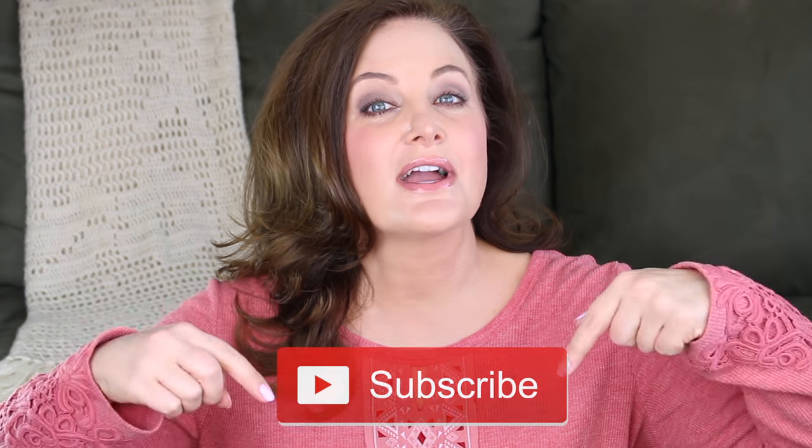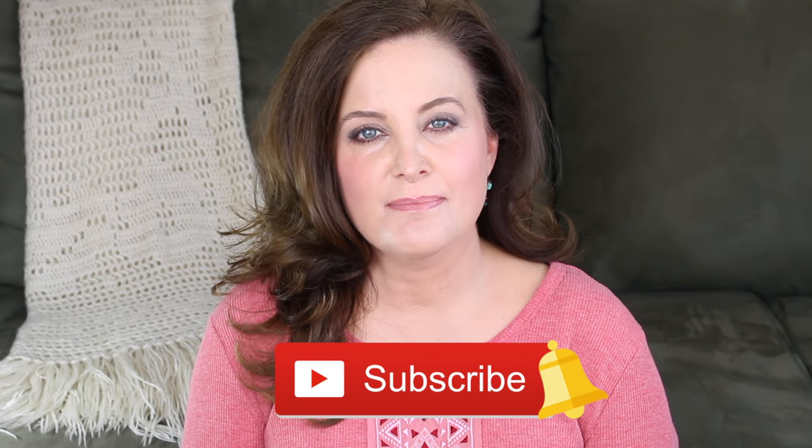Hi guys, welcome to my channel! Today I'm going to show you how to make Valentine treats. If you are new to my channel, be sure to click on the subscribe button below this video and click on that little bell next to the subscribe button so that you can get a notification and be first to know about all of my beauty, fashion, and lifestyle videos every time I upload.